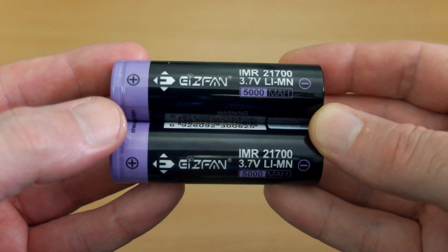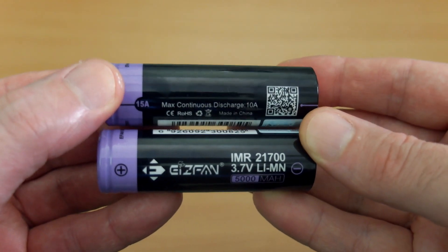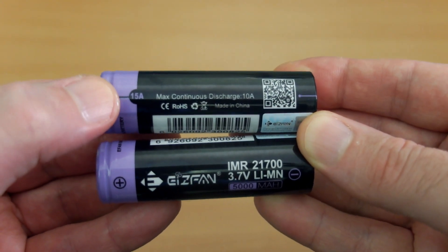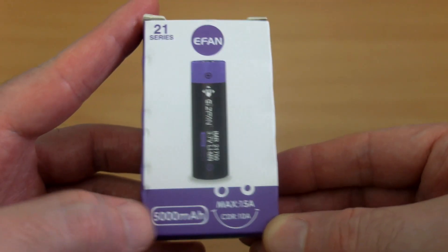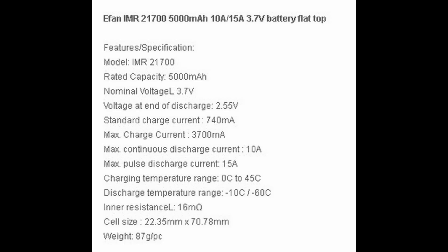These are the eFan 21700 IMR batteries. I got these with the charger when I did the review on that, so I thought I'd do a quick capacity test on these just to see how they fared. I usually go by the continuous discharge rating because that's the most accurate.